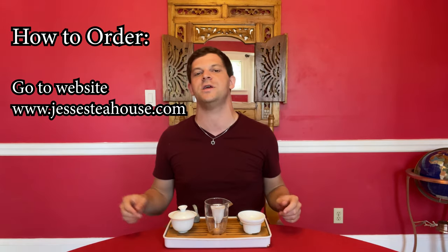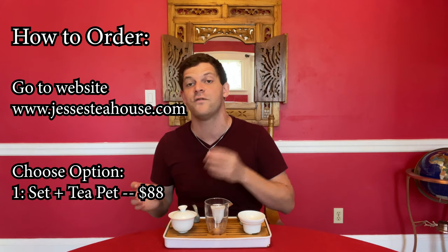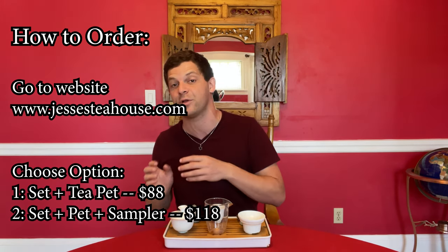So if you want to get going with your tea set today, here's how you do it. One, go to my website — the link is going to be in the bio here. There are two options you can choose from: you can either get the set with a tea pet for $88, or you can get the set, a tea pet, and a sampler box for $118.